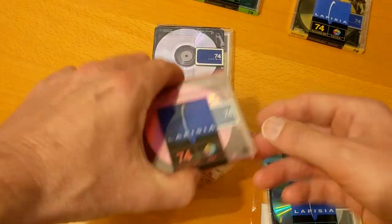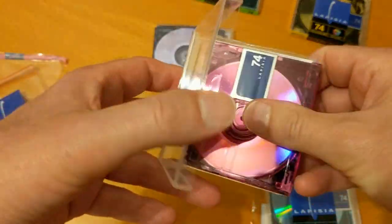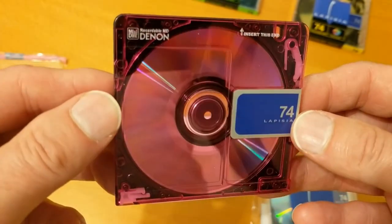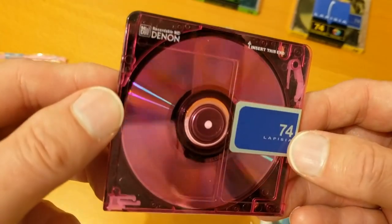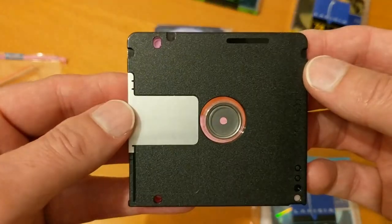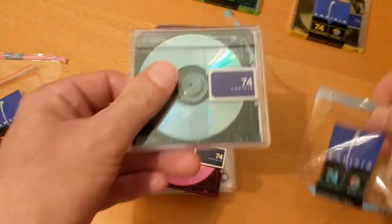Let's have a quick look at the red one, which I'd unpacked earlier. I like the red one — that's my favorite so far. And now the blue one.